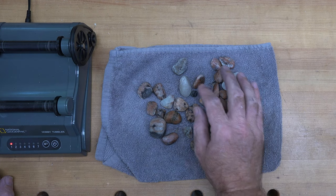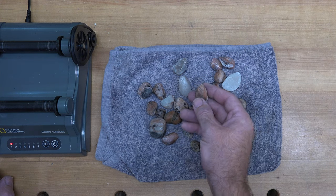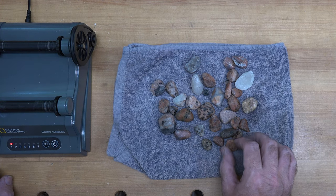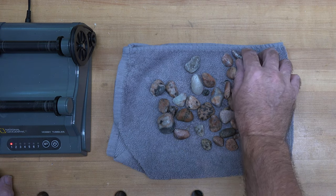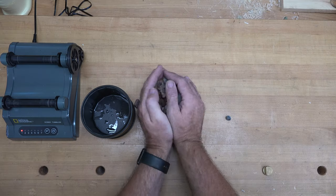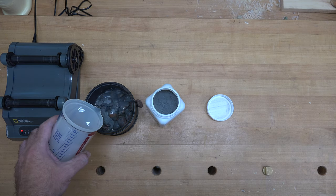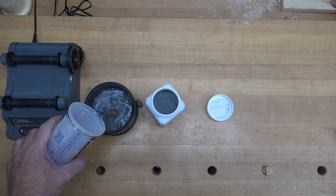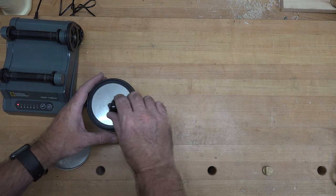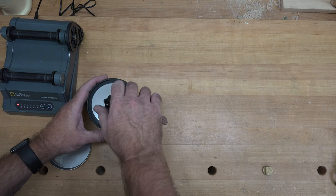The steps are exactly the same, so we're going to put these back in the drum, add a tablespoon of grit number three — which is a polishing compound — cover the stones completely with water, and throw it in the tumbler for another seven days. One important step to remember: make sure you've got all your rocks in there before you close it up.